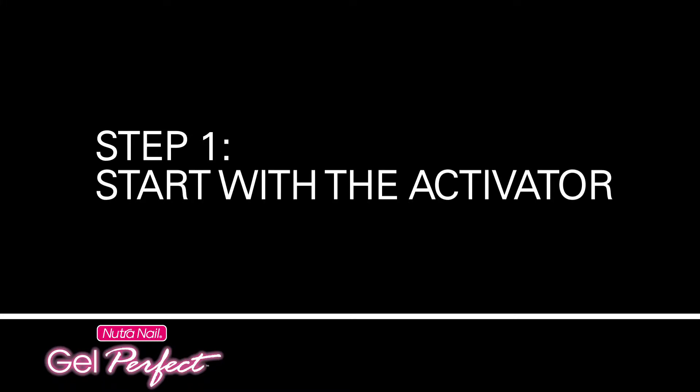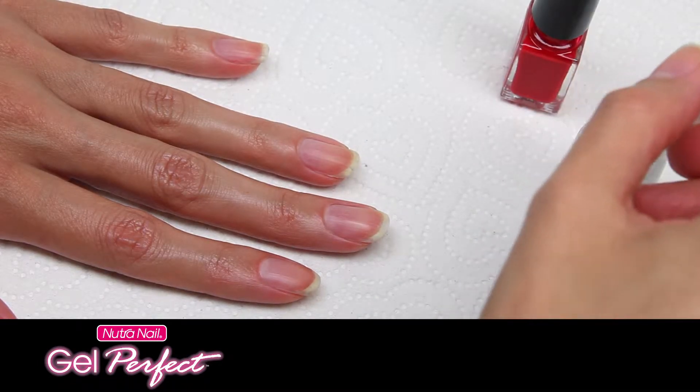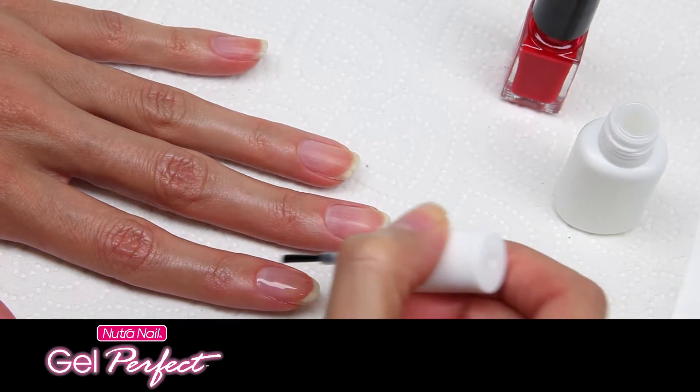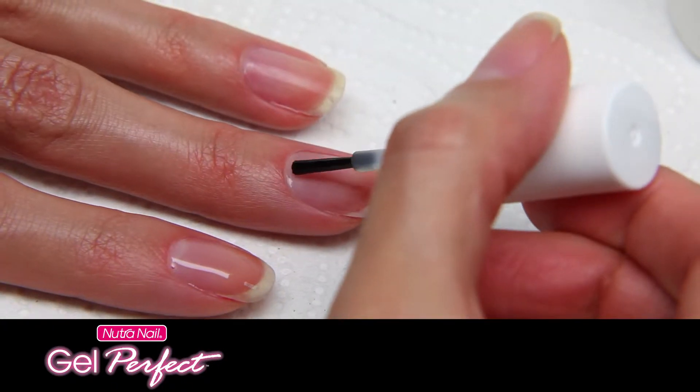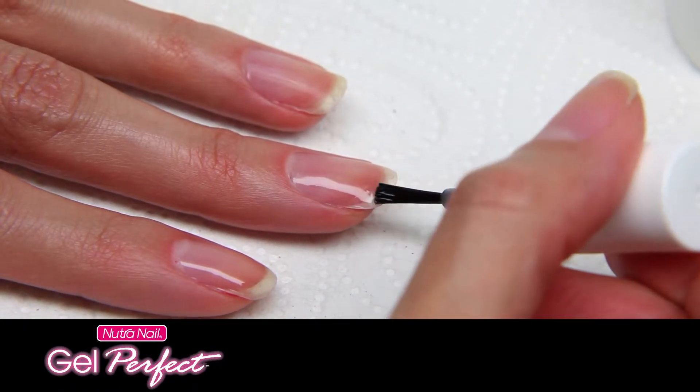Start with three fingers of the first hand with the first coat. Step 1: Start with the activator. Do the first three nails of the first hand. Brush on a full coat of activator over the entire nail from base to tip, avoiding cuticles. Seal the free edge with activator. Use enough activator so all nails appear wet and shiny. Do not let dry.